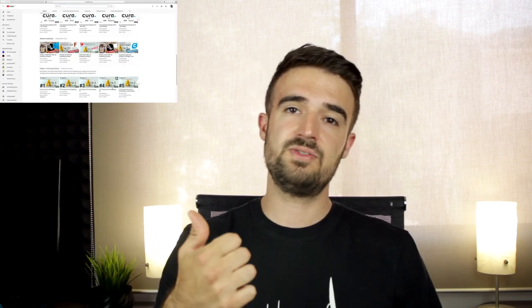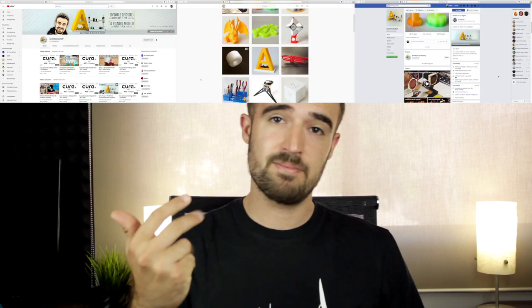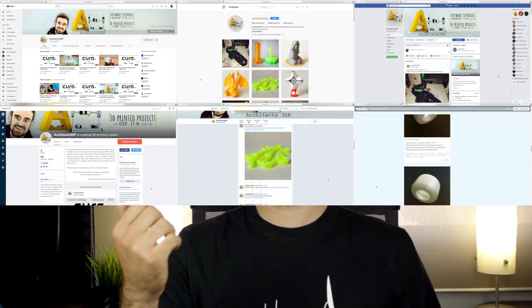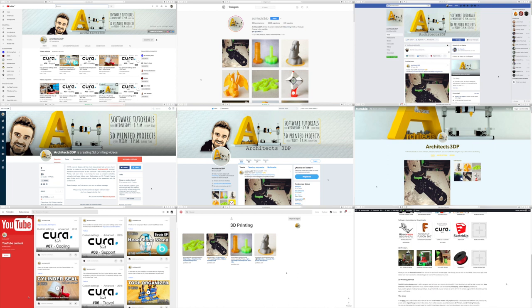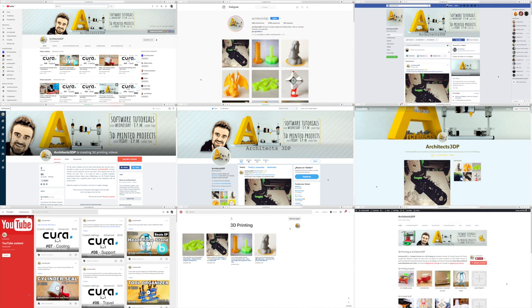We have kept expanding our presence on social networks, recently adding our profile on Pinterest. We already have presence on YouTube, Instagram, Facebook, Patreon, Twitter, Tumblr, Google+, and Pinterest.